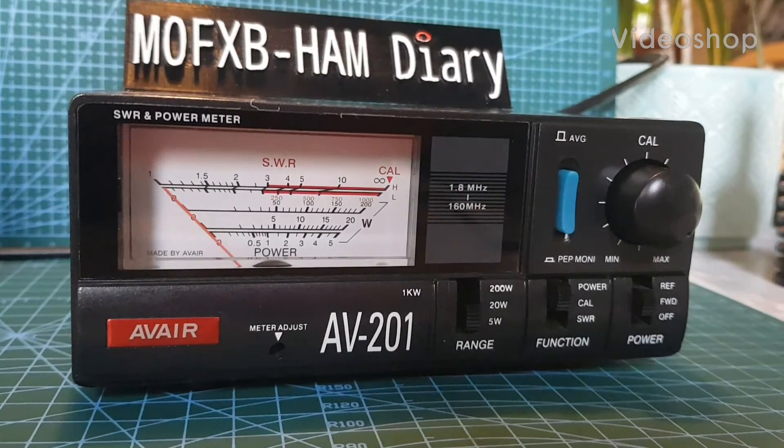M0FXB — welcome to my review of the AV201 SWR and power meter.